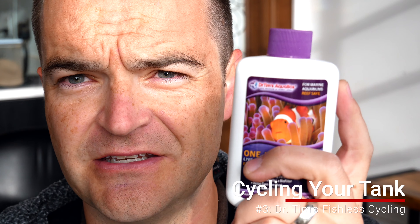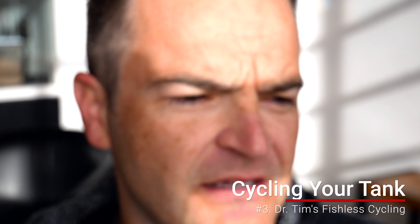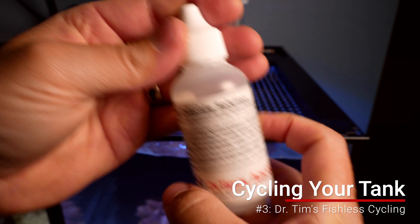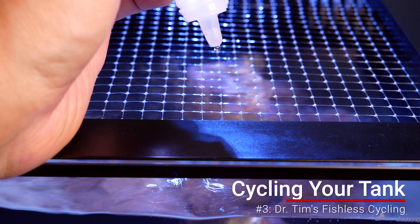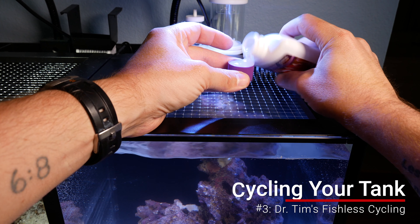The third method is to use some sort of biological filtration starter. Here's what I like to use: Dr. Tim's Ammonium Chloride. Instead of having organic matter break down, you just add ammonium chloride to the tank. Then you also use the second part of Dr. Tim's fishless cycling method, which is One and Only nitrifying bacteria. It only takes a couple of weeks — that's good.